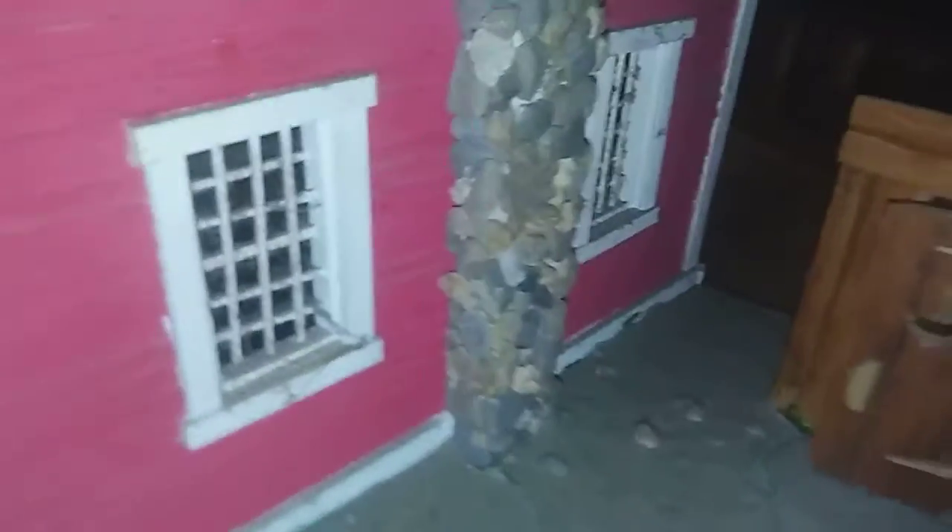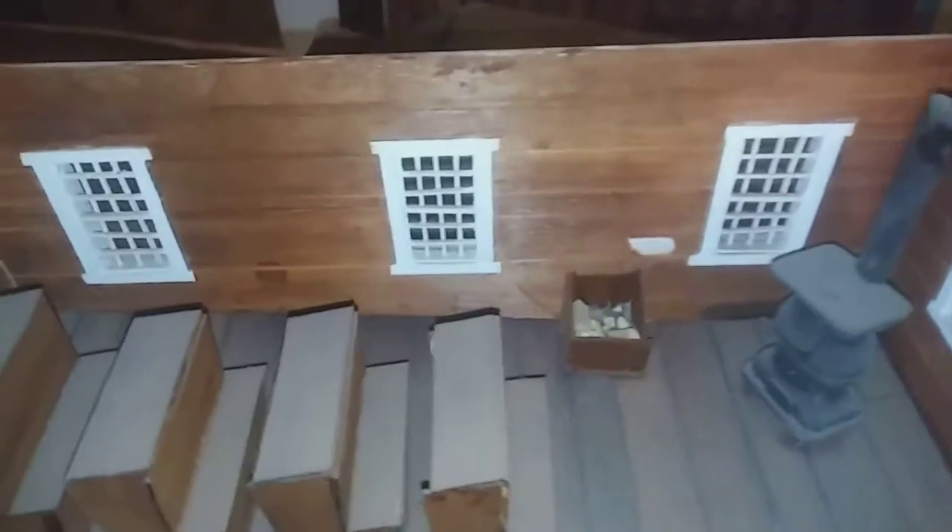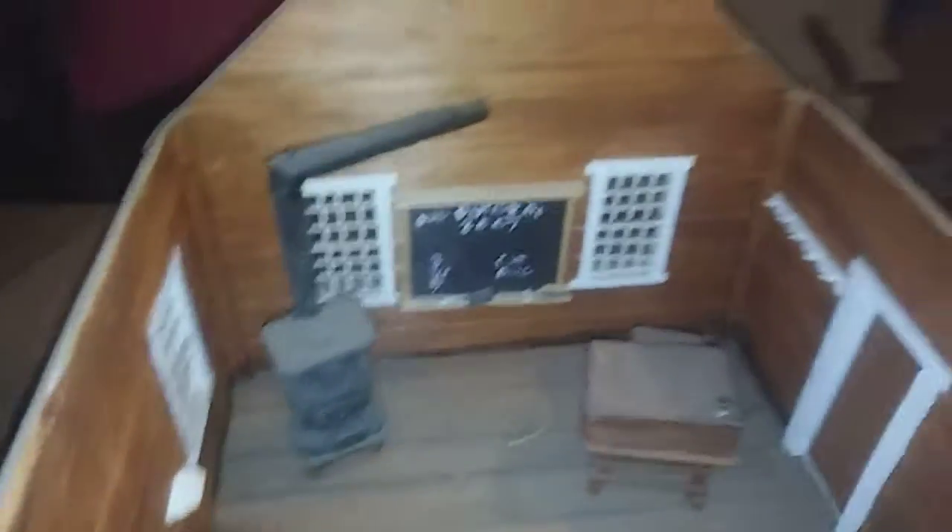And also, as you can see, back in the day there would be chimneys like this for this wood stove. That is a reenactment of what a schoolhouse would look like back in the 1800s.